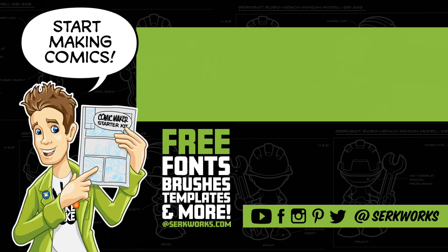Thanks for watching. If you like what you saw and want to see more, hit that subscribe button. You can also follow me at CirqueWorks on social media. You can support the work I do on Patreon. If you like making comics, go to cirqueworks.com and pick up the Comic Maker Starter Kit — it's packed full of fonts, brushes, templates, and more, and best of all it's totally free.